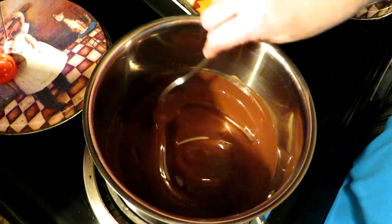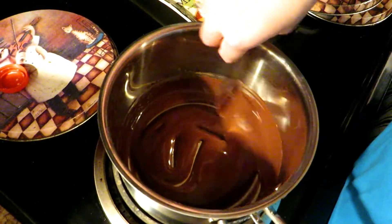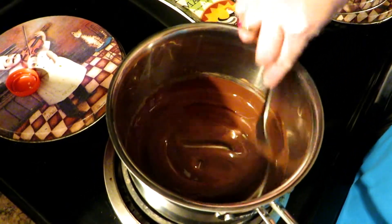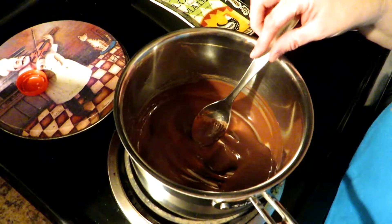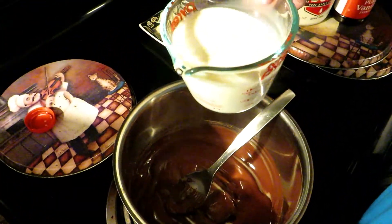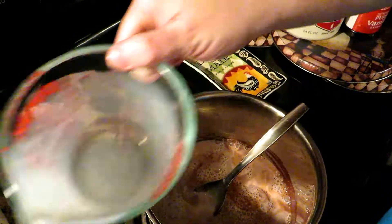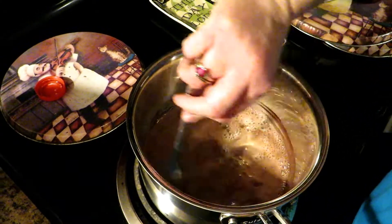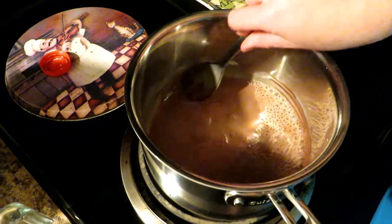Now, normally when you make hot chocolate — or cocoa, whichever you call it — you would add sugar at this point. But you don't add the maple syrup until the end. So now we are going to start adding our milk. I'm going to start with one cup, because you want to scrape down the sides of your pot and get all that chocolate off and get everything mixed in before you add more milk.